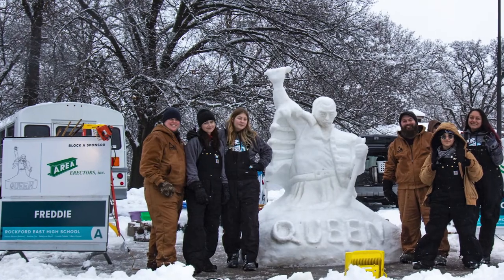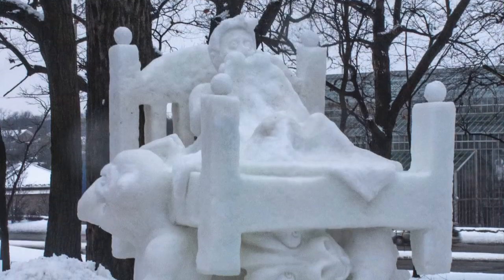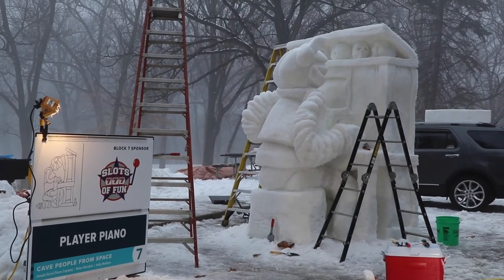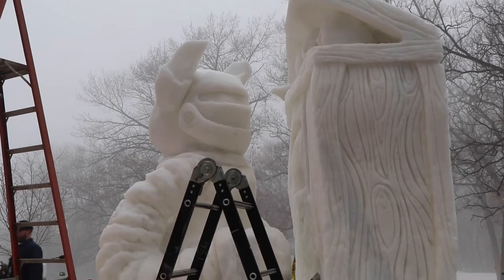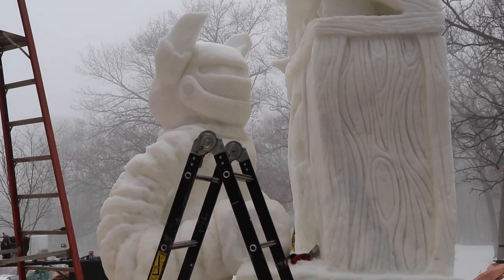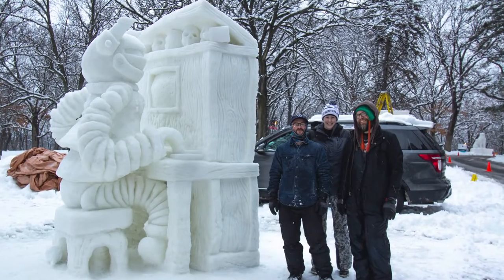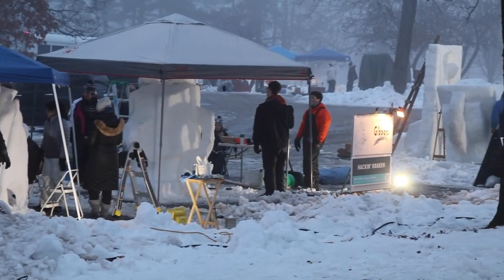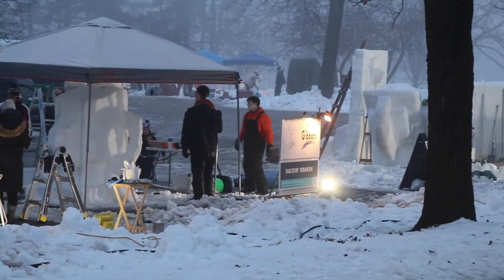Teams have three days to finish their sculptures, which are judged by their fellow competitors. This year, the sculpture 'Play Your Piano' by the team Cave People from Space won first place. They're now eligible to compete nationally next year. For Chicago Tonight, I'm Evan Garcia.